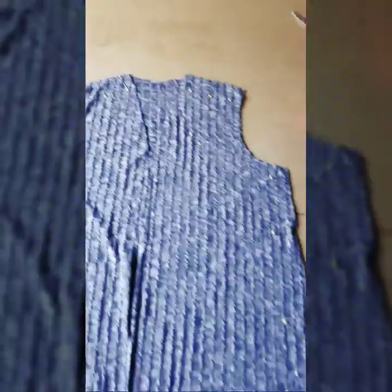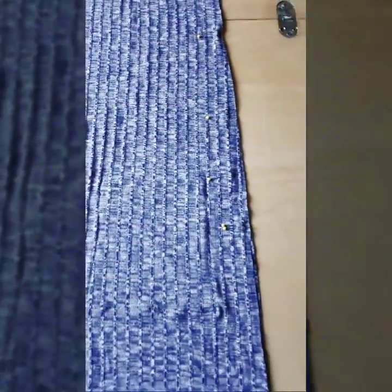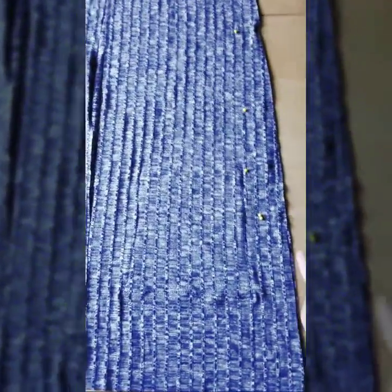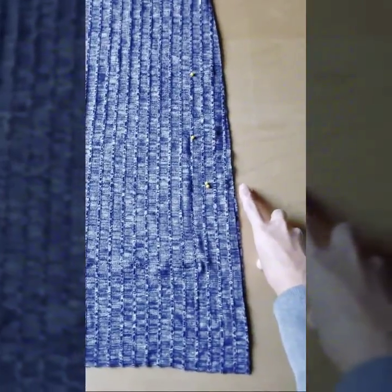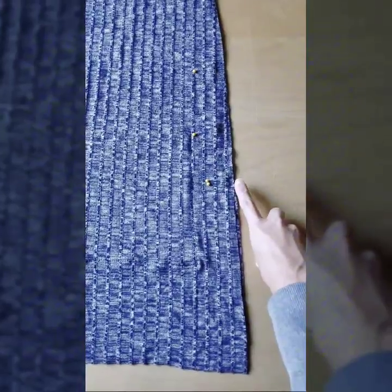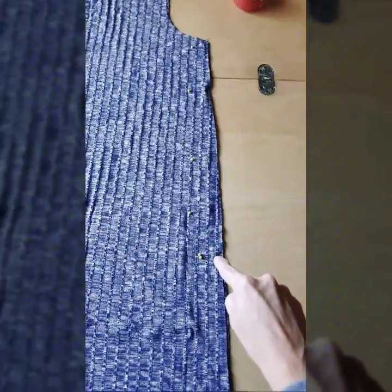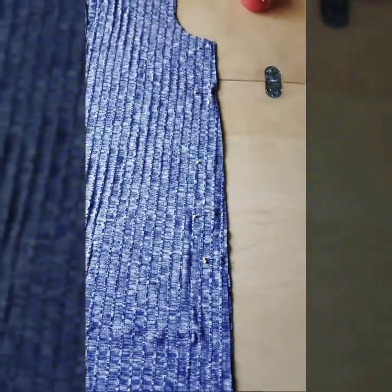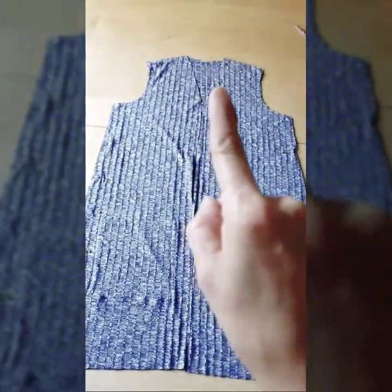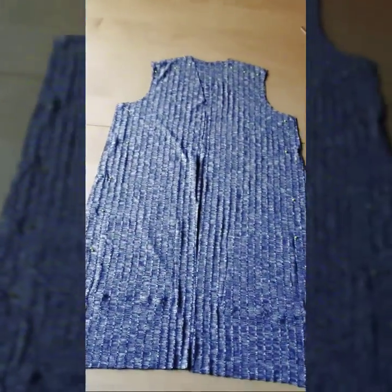Now I have everything pinned at the shoulders and along the side seams of the cardigan. On your pattern piece there was a stopping point if you wanted a side slit — mark that spot. I put two pins there, which always reminds me to stop sewing right there. You're going to sew across the shoulders and down each side seam, stopping at the double pins.